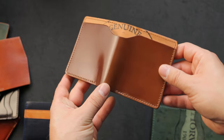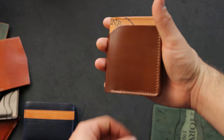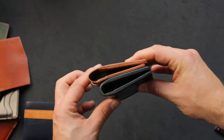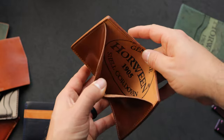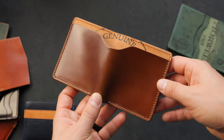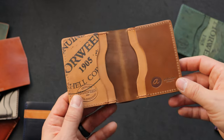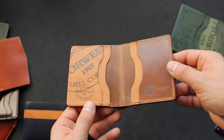Here's one step up from the Bugs Moran — or one step down from the Fat Herbie, depending on how you look at it. This is the Tony the Ant design. As I lay a Bugs Moran over the top of it, you'll notice that the Tony the Ant is slightly wider and a little bit longer — we made it slightly bigger to accommodate cash inside the bill slot a bit more easily. You'll also notice we do a good job cutting the Horween shell cordovan ink stamp into nice visible spots. On the inside we have reverse shell cordovan on the left with the Horween ink stamp, whiskey plus reverse on the second card holder, and whiskey shell cordovan in the center.